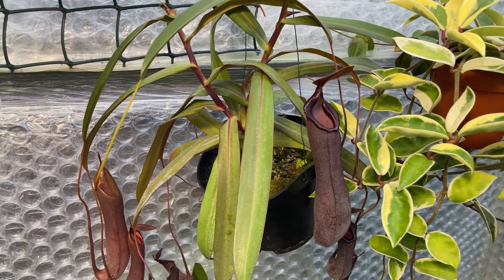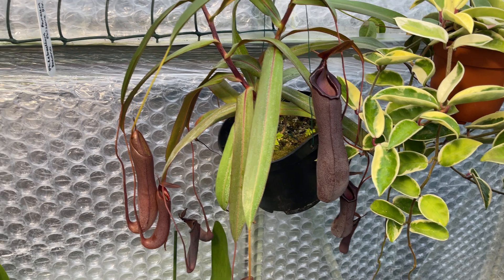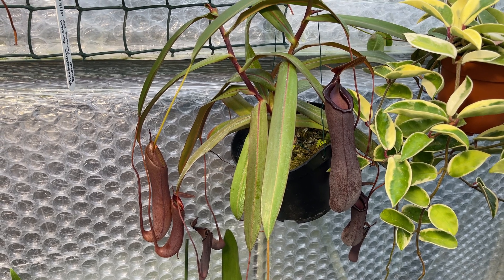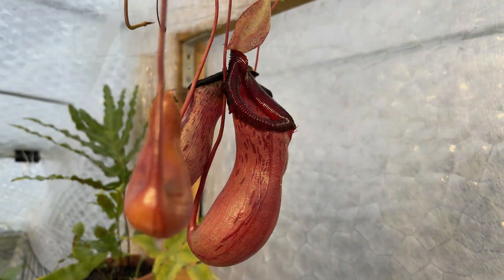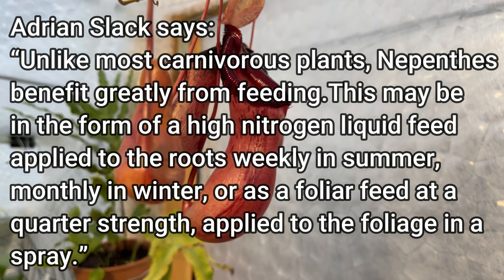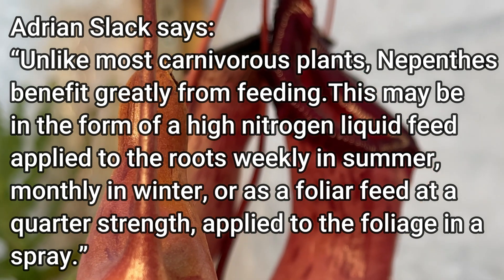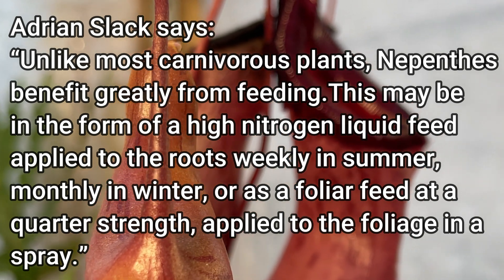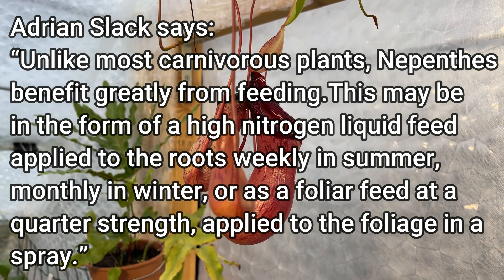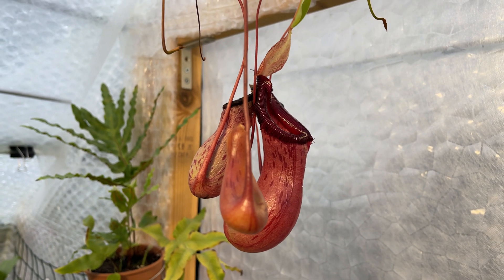If somebody of the eminence of Peter D'Amato says it's a good thing to do, then it must be. Let's see what Adrian Slack has to say — and I'll point you at another Nepenthes that seems to be benefiting from this feed: this one is Nepenthes burbidgei, and it's still producing pitchers even in February. Adrian Slack goes into a little more detail — he says Nepenthes actually benefit from a high nitrogen liquid feed to the roots, weekly in summer and monthly in winter. High nitrogen feed is something like tomato feed — nothing particularly special.